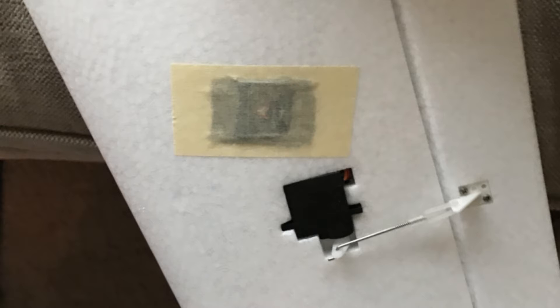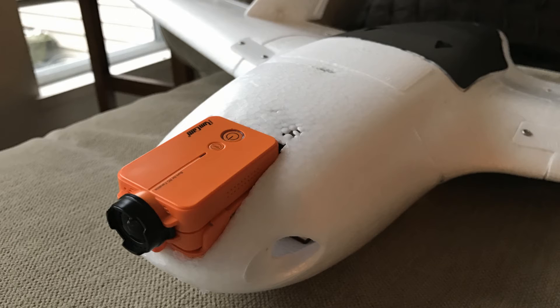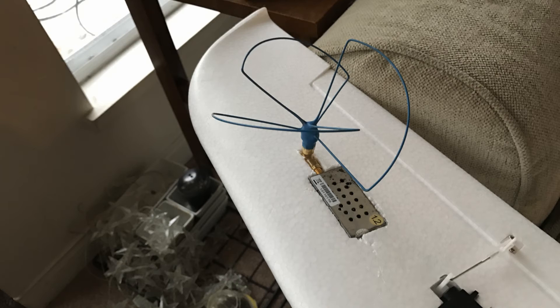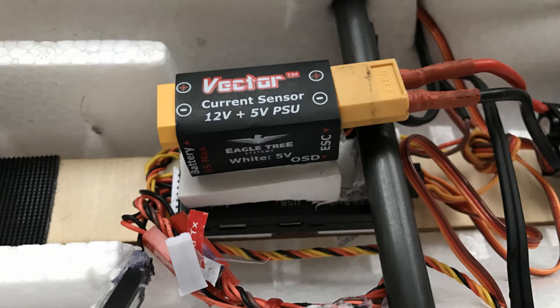I'm going to be using the Runcam V2, a high-definition camera for flying and recording, connected via double-shielded cable to the Vector. On the other wing I have a 1.2 GHz video transmitter from Lomate — a thousand milliwatt — with a mushroom antenna. Right on the CG I've placed the Vector.